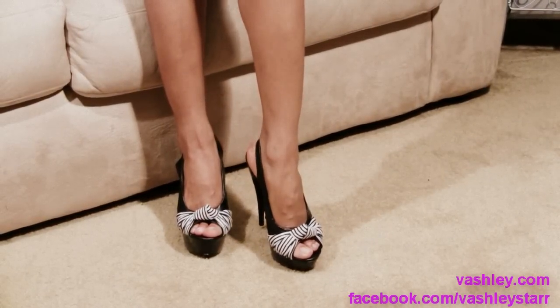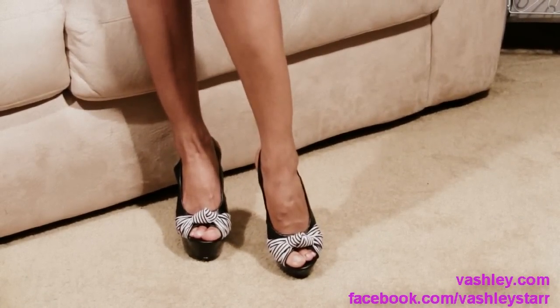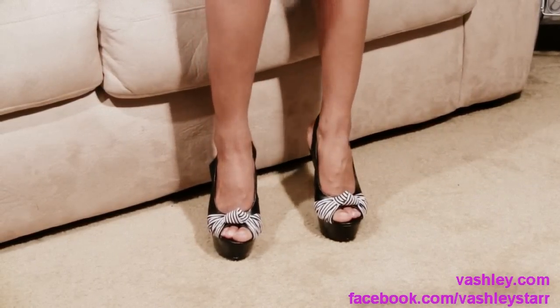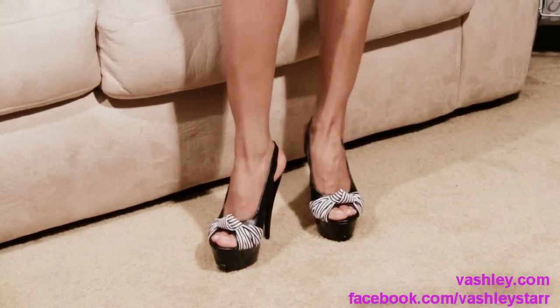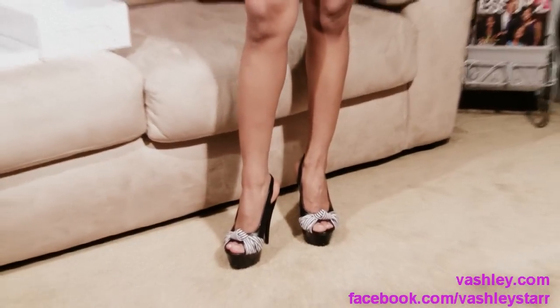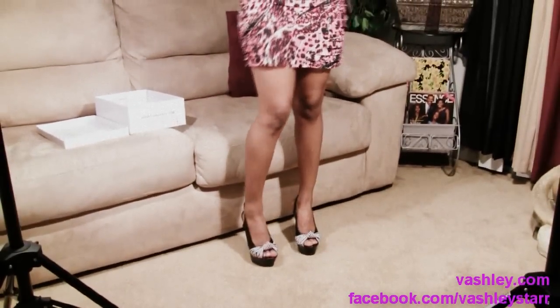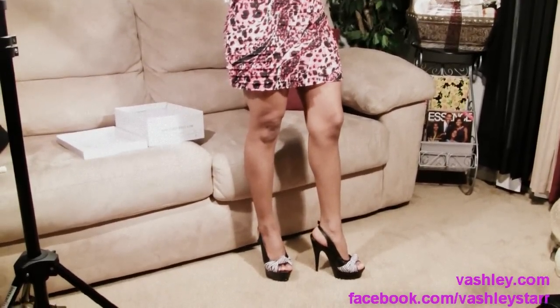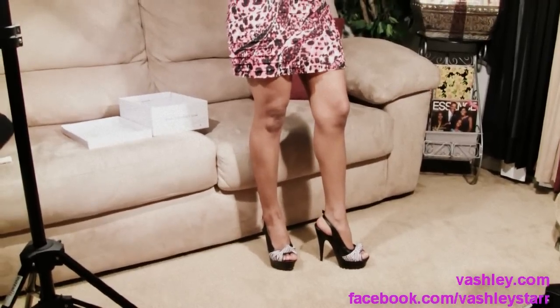These are a must have for your collection. They are available at www.vashley.com and as always you have the option of receiving them in their original box or without their original box for an additional discount.